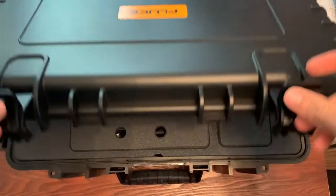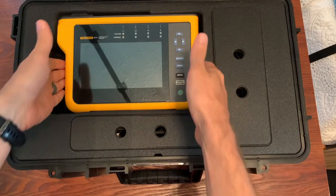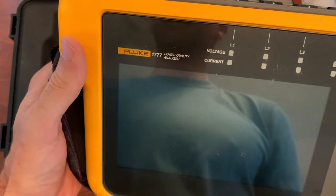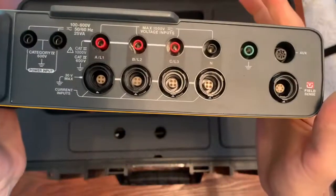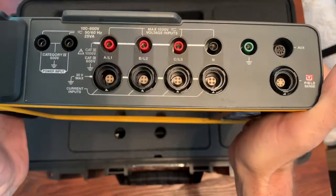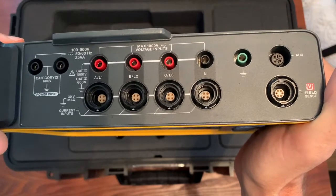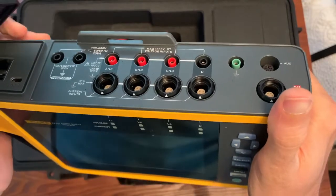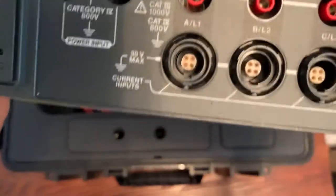We're going to open this case and flip these open. Look at this beautiful power quality tool — it's going to be called the 1777 Power Quality Analyzer. This is going to be replacing the 430 series: the 434 and 435. I guess it won't replace the 438 yet, but the 434 and 435 it is replacing.